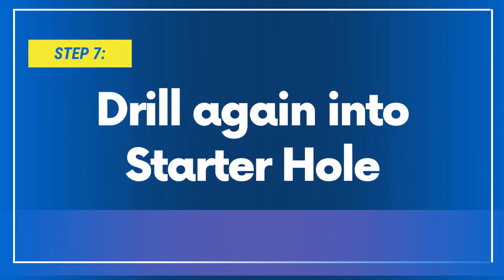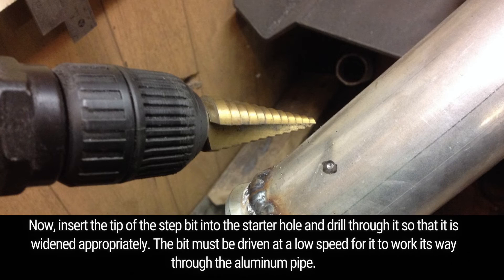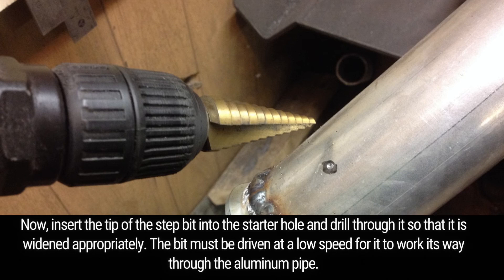Step 7: Drill again into the starter hole. Now, insert the tip of the step bit into the starter hole and drill through it so that it is widened appropriately. The bit must be driven at a low speed for it to work its way through the aluminum pipe.